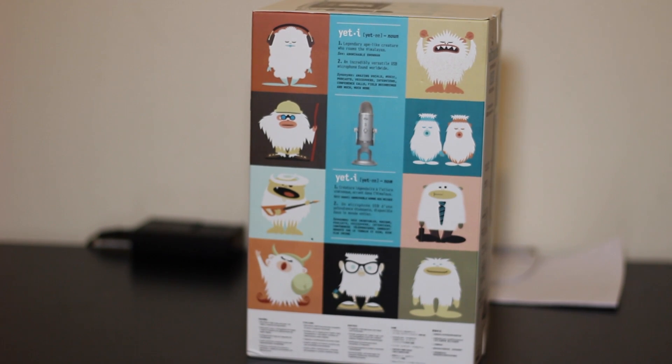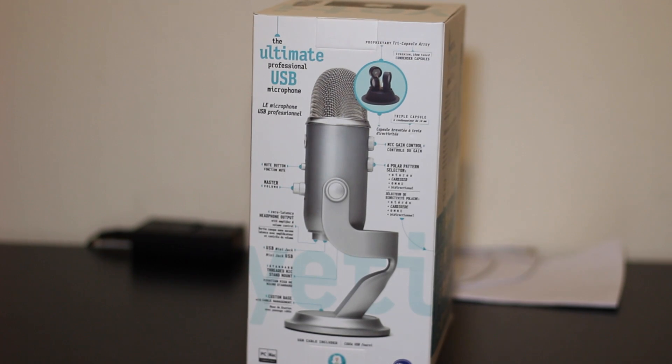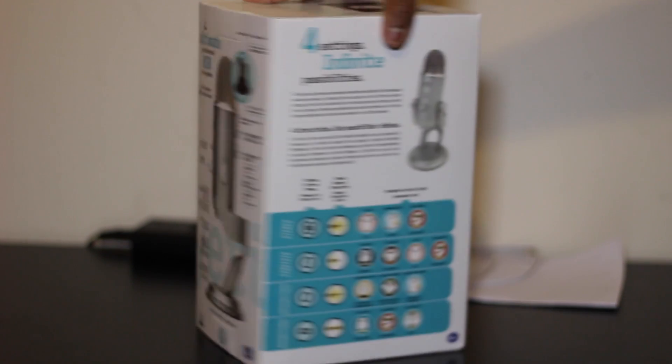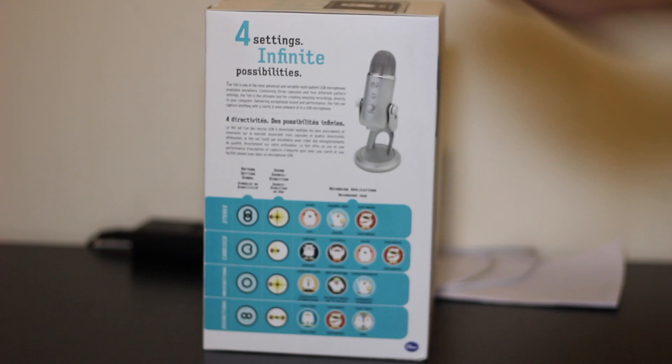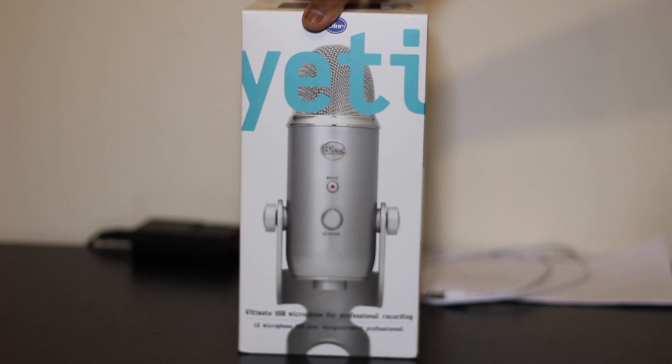It's quite creative packaging. Here's the back of the box which shows the Yeti microphone and its different features. Here's another box side showing the different modes you can use on the microphone — there are four modes. Then we're at the front of the microphone again, which just says Blue Microphones Yeti and there's a picture of the actual microphone.